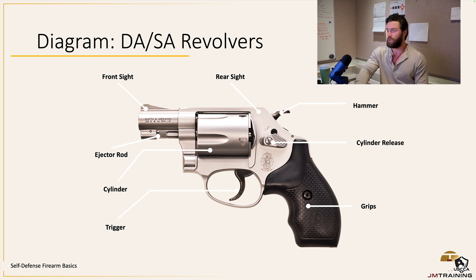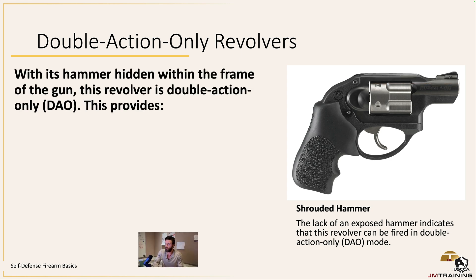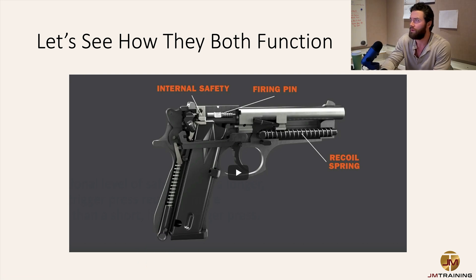In theory, revolvers are really reliable. I don't have too much experience with them — I don't know why I would carry one; I feel more comfortable with a magazine-fed weapon. But I'm sure there's a situation where someone does better with one. You also have double action only revolvers — similar to striker-fired or internal hammer systems — the hammer is hidden, so it can only be fired in double action. Anytime you see a revolver like that, it is automatically double action.